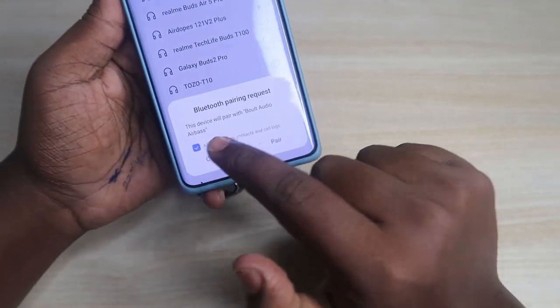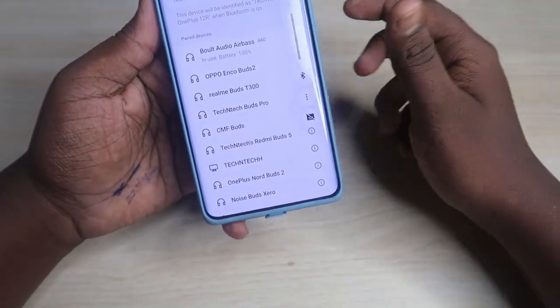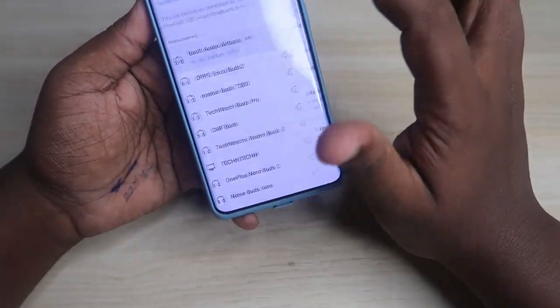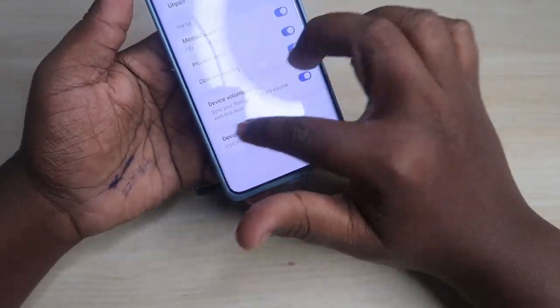Click on it, then click Allow Access and click Pair. The Bolt Audio Airbase is now connected. It supports both AAC codec and SBC codec.